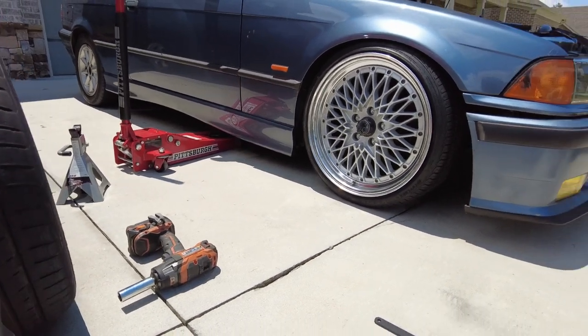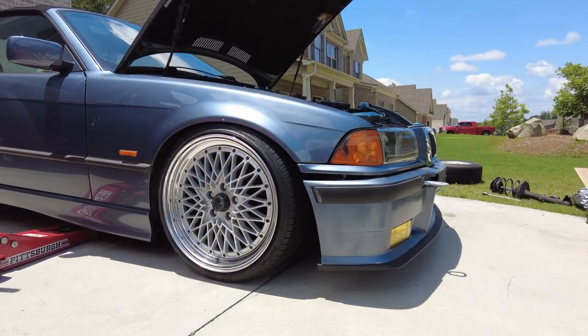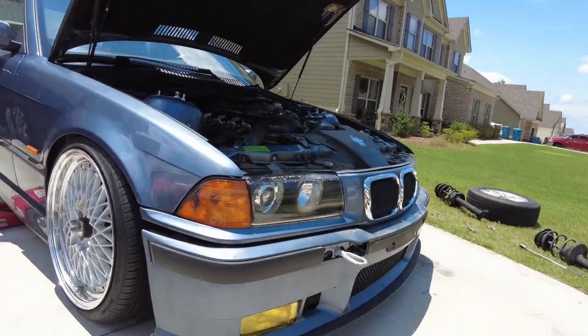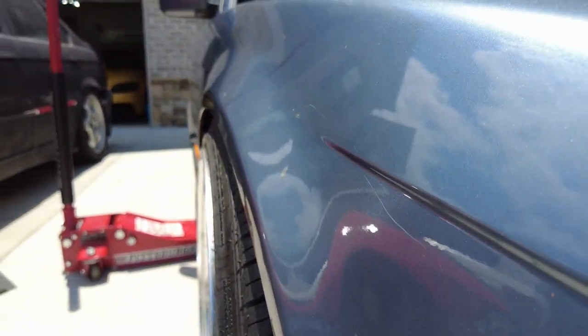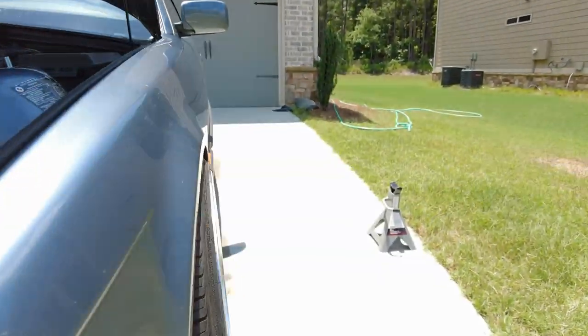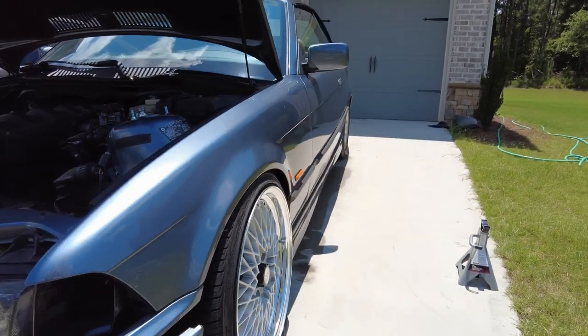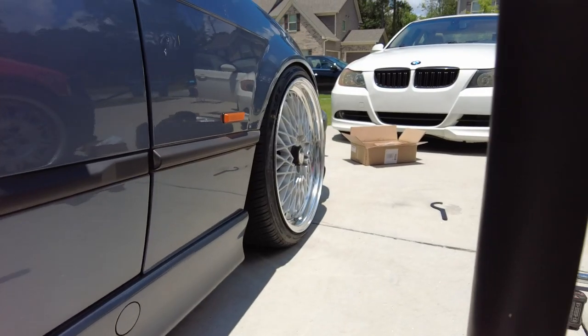Oh that looks so good! Time to do the rear. I did all the math: 18x8.5 +43, with 25mm adapters that's +18 offset, 215/35/18 tires. First time putting these wheels on the car and the fitment is perfect — I nailed it. Before moving on, now that the car is on the ground I go ahead and tighten the top coilover bolts again.